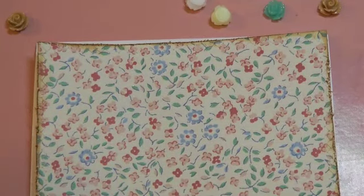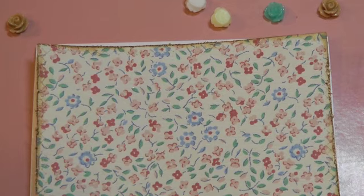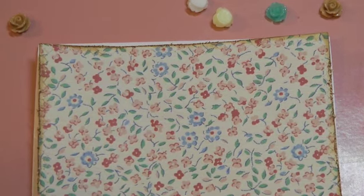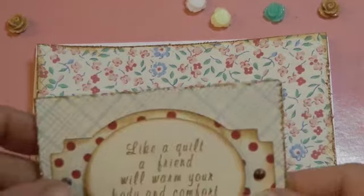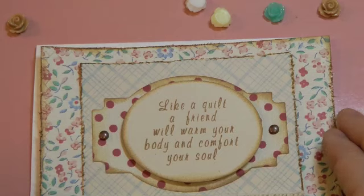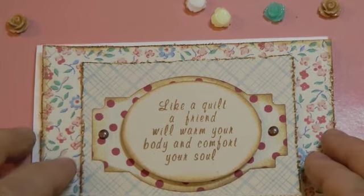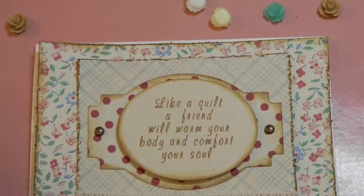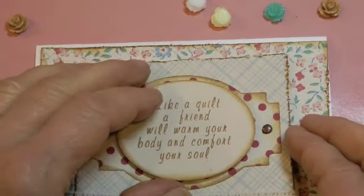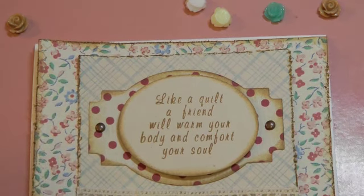Hi guys, this is Amy and I have a quick card I'd like to show you. I made part of it and I'm going to do the rest of it right here. It is for a friend — she's not real blingy or that type, but she does like kind of cute shabby chic vintage things, so this is a little bit different for me. I don't have any sparkle or pearls or anything like that.